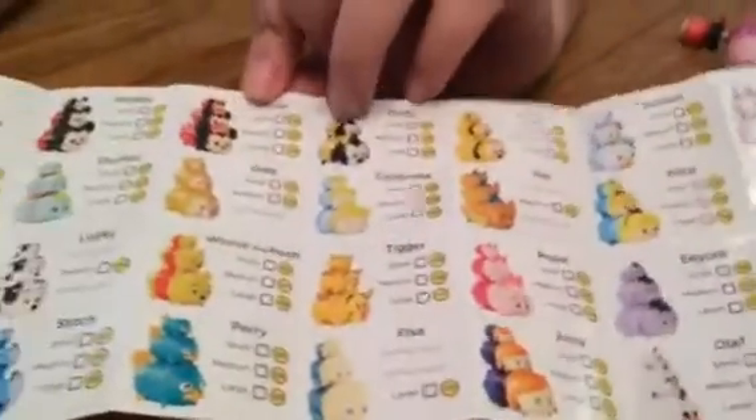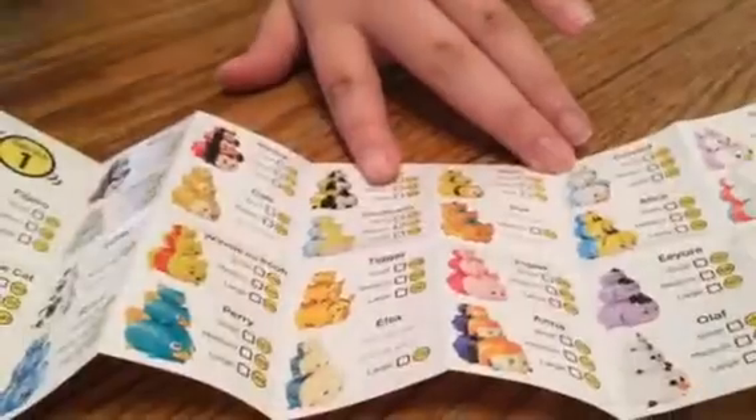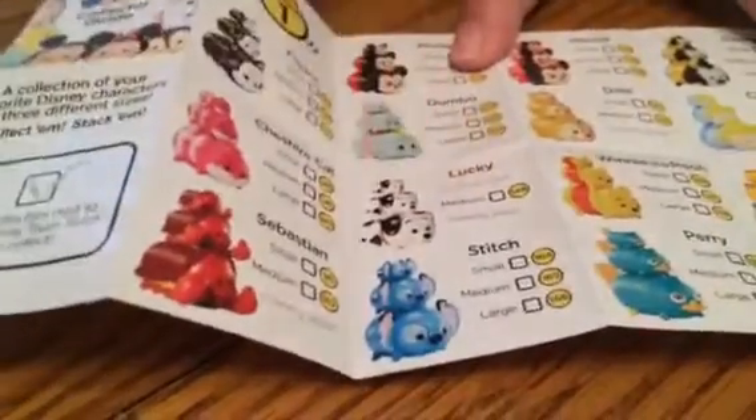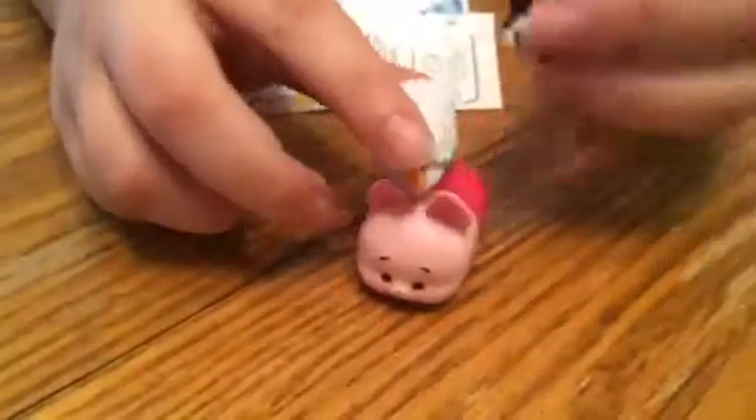So we should check off the ones we already have. We have the medium one of Minnie and the small one. And then we have the big Piglet, and the medium Olaf, the medium Cheshire Cat. We have the medium Lucky, and we have the medium Stitch. This is pretty cool, I like these. We definitely need to get more. I can't wait for Series 2. Please like and subscribe to our videos. Bye.